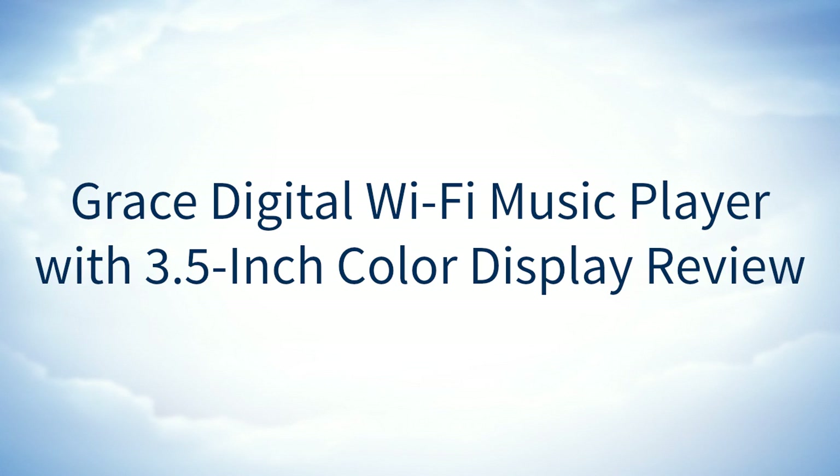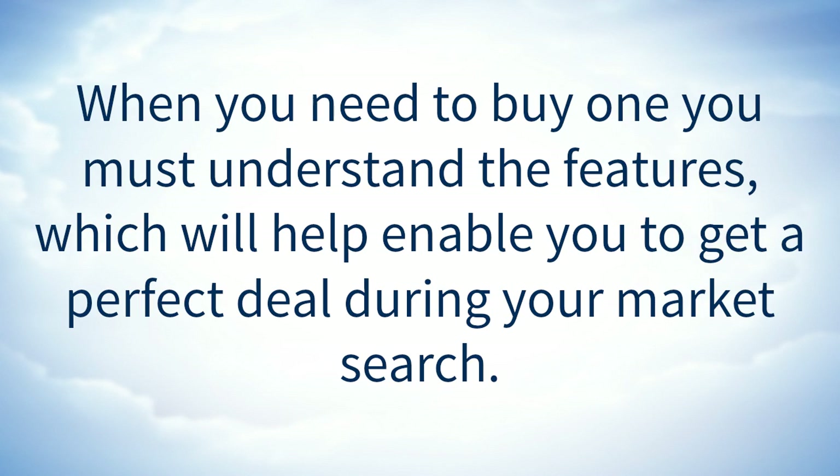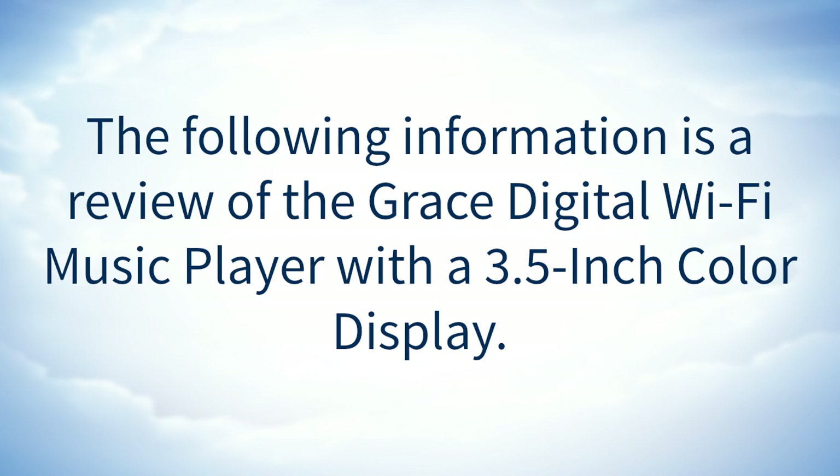Grace Digital Wi-Fi Music Player with 3.5-inch Color Display Review. How can you buy a good Grace Digital Wi-Fi Music Player with a 3.5-inch Color Display from the market? When you need to buy one, you must understand the features, which will help enable you to get a perfect deal during your market search. The following information is a review of the Grace Digital Wi-Fi Music Player with a 3.5-inch Color Display.